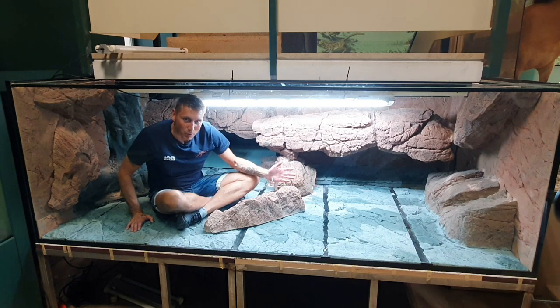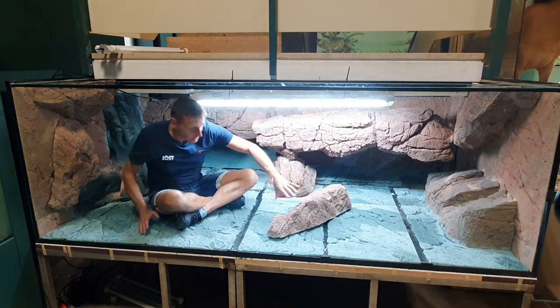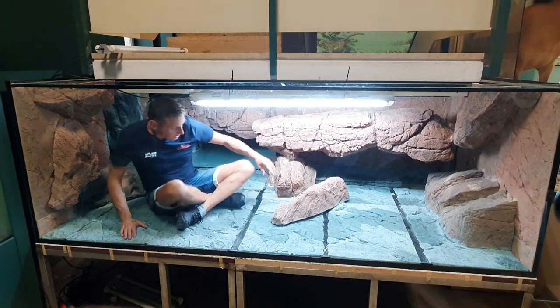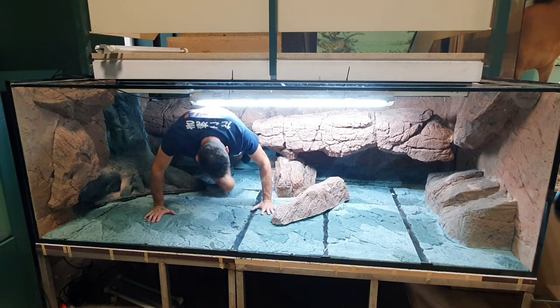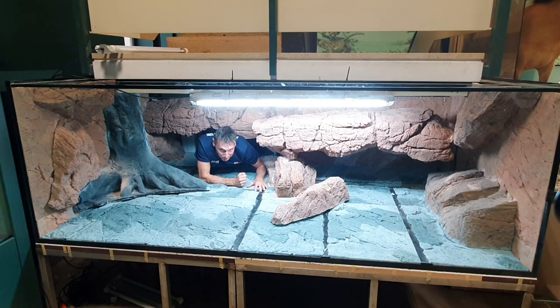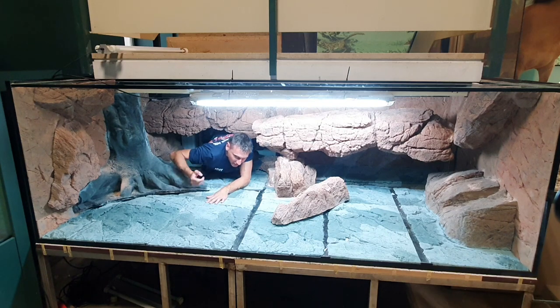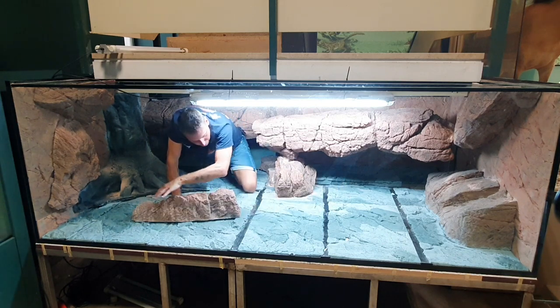So 120 centimeters — not 1 meter, 20 centimeters, but 120 centimeters. I want to explain the goal of this tank. I am now the salamander. This is my cave. I live here in the cave normally, and the goal is that the salamander comes out. This is his area — he can move around here.